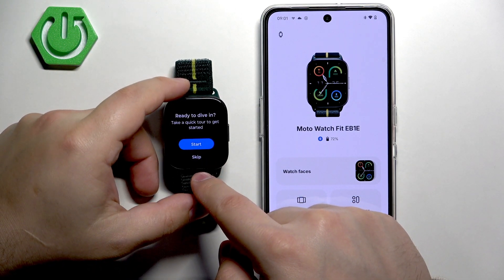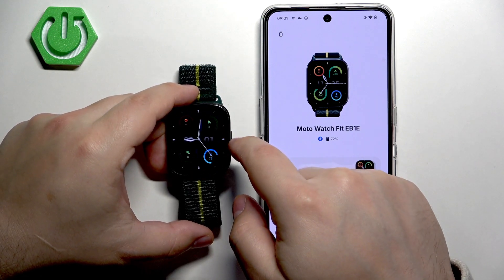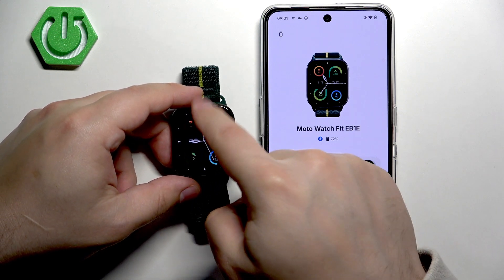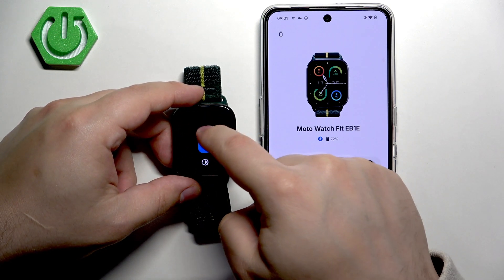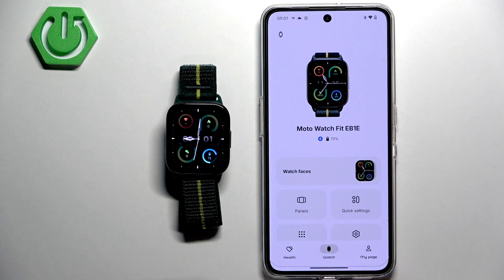You can go through the tutorial on how to use the watch, or just tap Skip. As you can see, our watch is ready to use. And that's how you pair this watch with an Android phone. Thank you for watching — if you found this video helpful, please consider subscribing to our channel and leaving a like on the video.